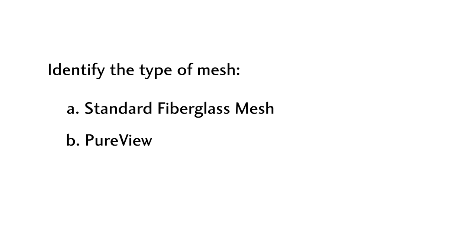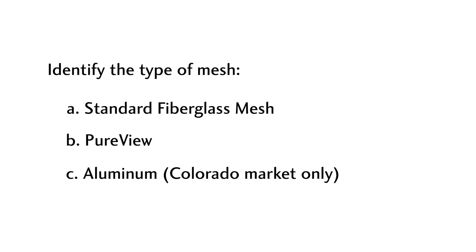Option C: aluminum — Colorado market only — a strong and durable insect screening that resists rust and will not sag. Send in all details to your Mill Guard dealer to order a new screen.